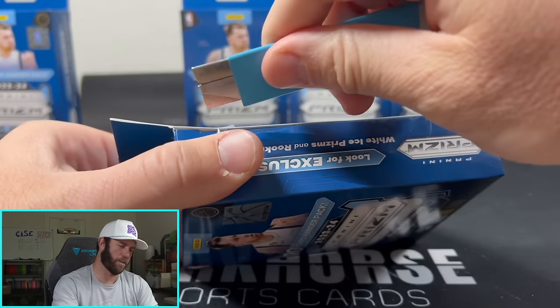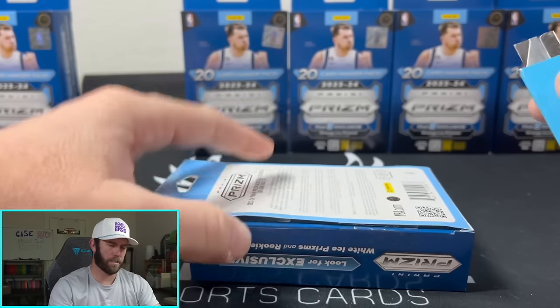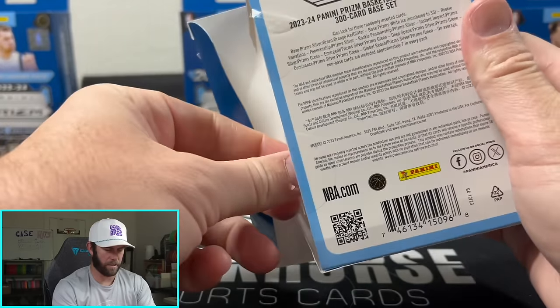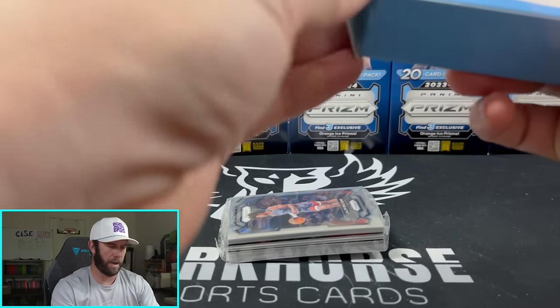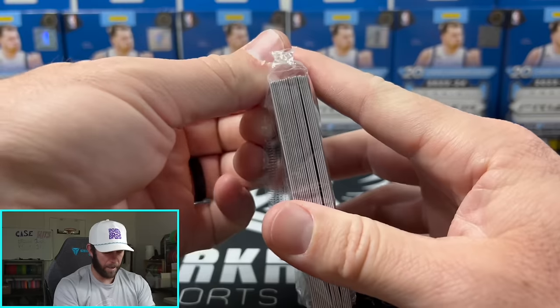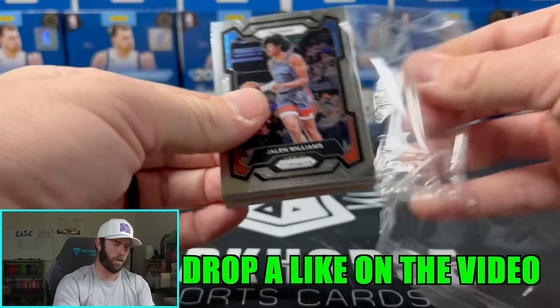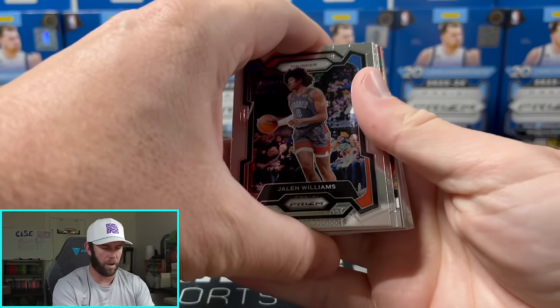I didn't look up comps on how much the white ice is going for, but I can only imagine a Wimby white ice out of this is probably going absolutely berserk if you're able to get one. I probably don't know if I'll rip more of these on camera — I do have more for breaks. So if you've been struggling to get some of these, definitely hop over into our Whatnot breaks.